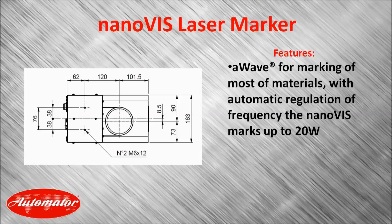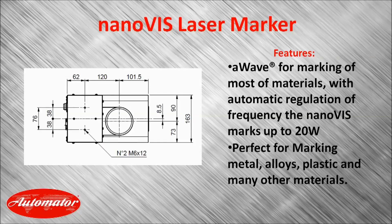What makes it unique is its A-Wave technology for automatically regulating the frequency, allowing it to change and adjust for the materials. This makes it perfect for marking metals, alloys, plastics, and many other materials.